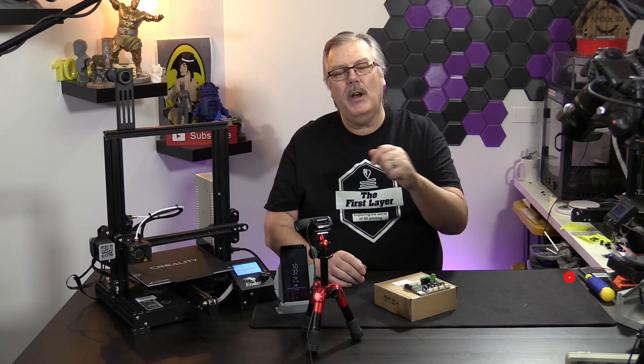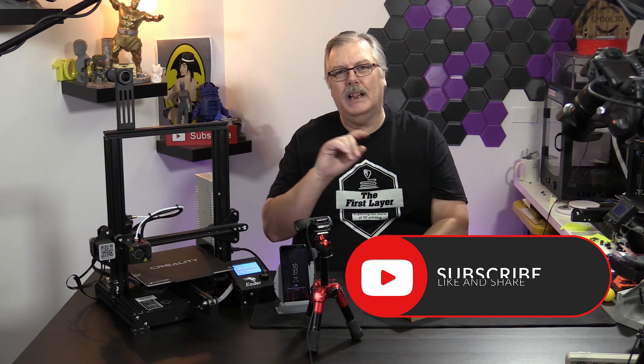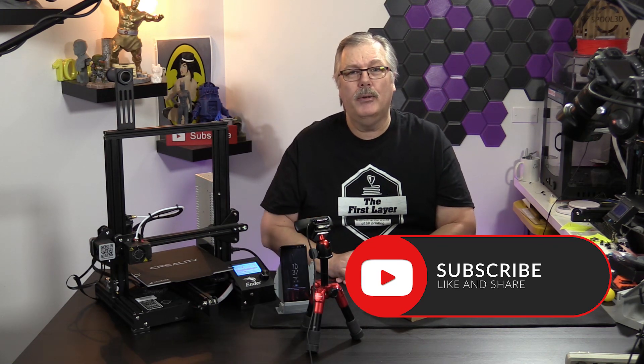So if you are new here, go ahead and hit that subscribe button. Also, ding that little bell so you get notified every time that we do a brand new episode.